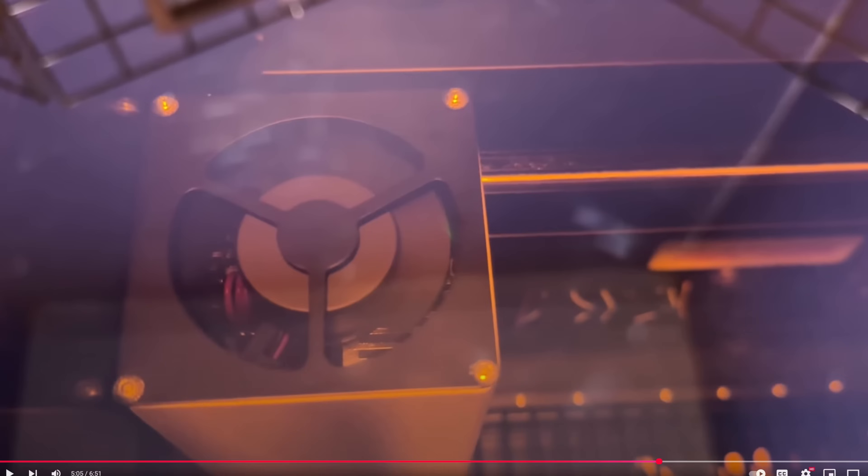Another feature is the one-click material matrix covering over a thousand materials. On standard materials like basswood, aluminum, and stainless steel business cards, you simply choose your material and it auto-sets the power and speed settings for you — very convenient. This is also a Class 1 laser, so you don't need goggles. The top glass is protective enough that you can observe the laser with the lid closed.